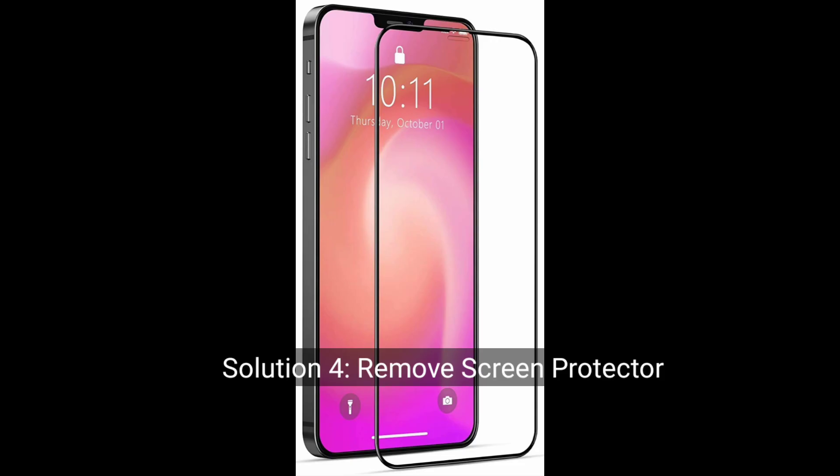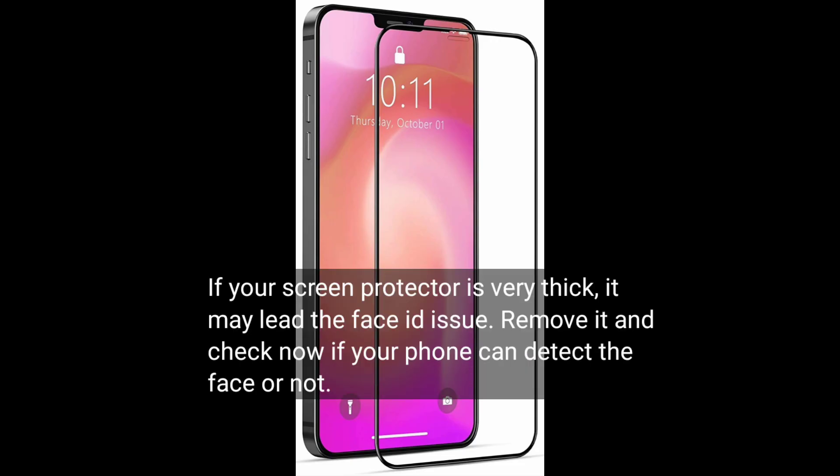Solution 4 is to remove your screen protector. If your screen protector is very thick, it may cause the Face ID issue. Remove it and check if your phone can detect your face.